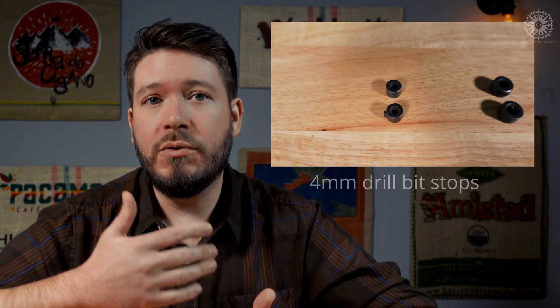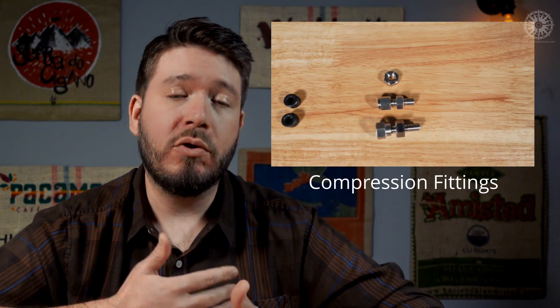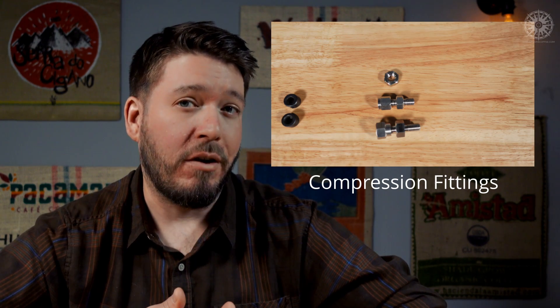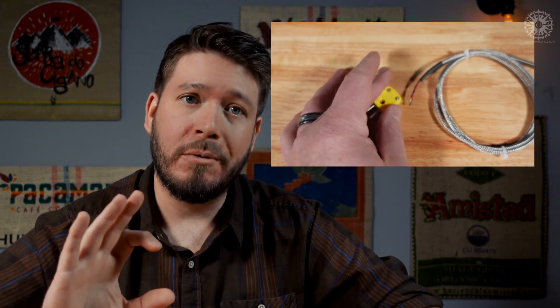Finally, I'm going to need a couple of miscellaneous items to complete my build. First, I need a way to hold the thermocouple in place and position it exactly where I want in the roast chamber — I just used two four-millimeter drill bit stops. Depending on the thermocouple chosen, you might also use a compression fitting or mounting nut for a more professional-looking final product, but that makes the installation more involved, and I like simple. Last, depending on which thermocouple or thermometer you choose, you might need an adapter plug. I chose a thermocouple with naked wires and the Maztec requires a plug, so I need a thermocouple plug adapter.